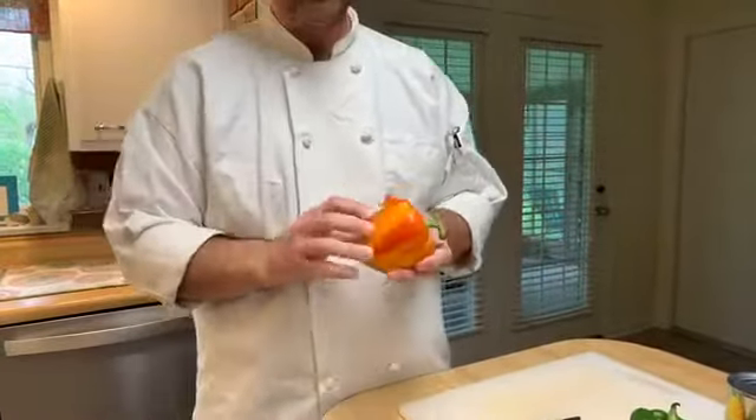Let's get started with the peppers first. What I like to do is go ahead and take off the stem here — that makes the bottom flat so it'll just sit there for us. Then we come in with our knives, start at the bottom, and work our way around so we can leave all the seeds inside and not make a big mess, while still getting the flesh of the plant.